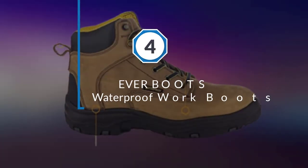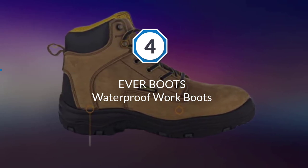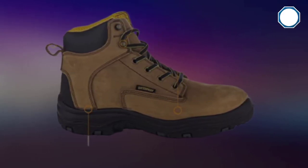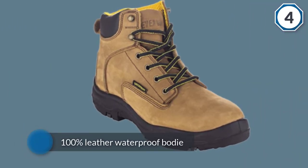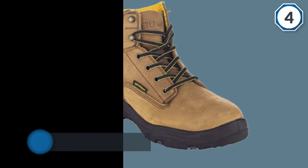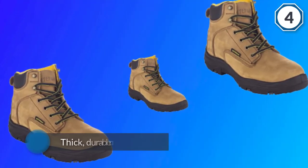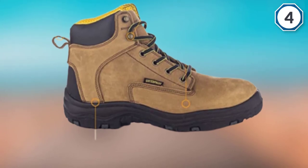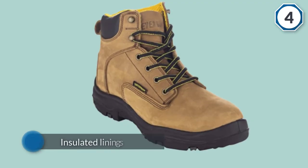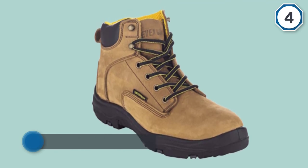Number four: Ever Boots Waterproof Work Boots. The Ever Boots Ultra Dry Men's premium leather waterproof work boots give you the best quality boots for the money. They have 100% leather waterproof bodies and thick durable rubber soles, with insulated linings to keep your feet dry and warm in cold, damp weather. The rubber outsole offers oil, slip, and abrasion resistance.